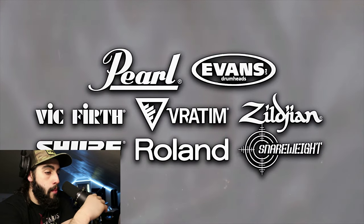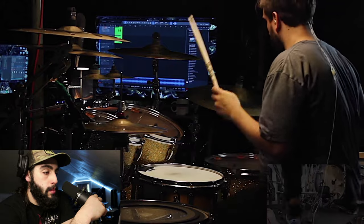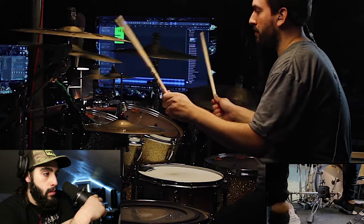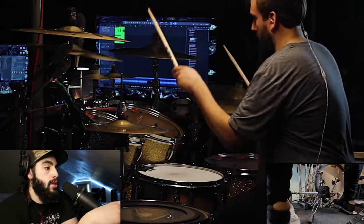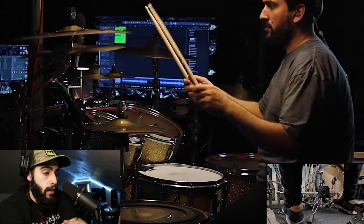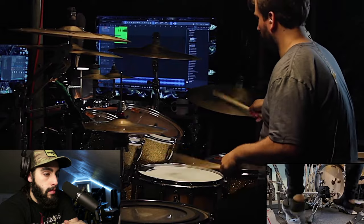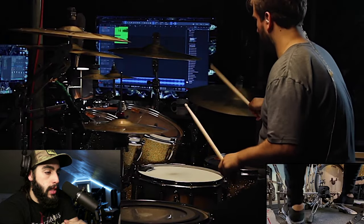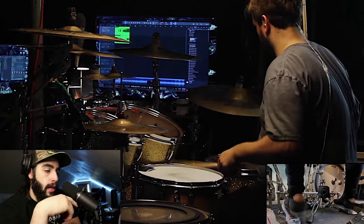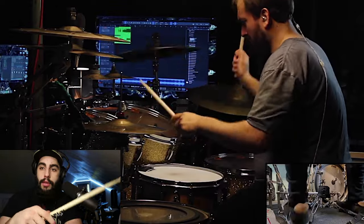Look at all the sponsors — Snareweight, Roland, Sher, Radom — that's so cool. So you can see that they're tracking live drums with that screen in the background. It's live drums, okay? Look at the stick height that he's got on that too. This is his wrist technique that he's using right here. And like you can see with his hand, he's not death gripping the stick. He's keeping it real nice and loose when he's doing it.